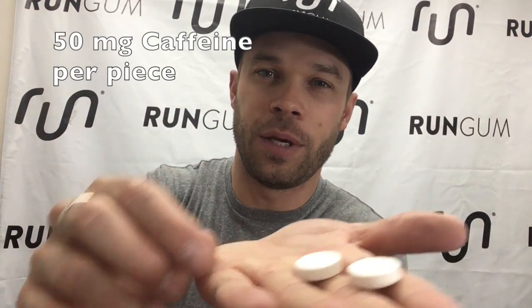Just like all of Run Gum, it comes two pieces to a pack. It's a compressed piece of chewing gum — a little bit different than Wrigley's or Trident, which is an extruded piece of chewing gum chopped into slices. Run Gum presses powder and our stimulants — caffeine, taurine, B vitamins — along with our sweeteners and flavoring into this awesome little tablet. We call it compressed energy because it's packed full of stimulants.